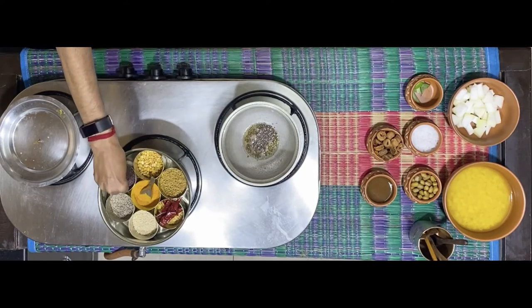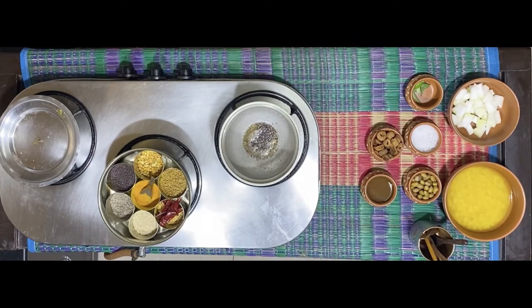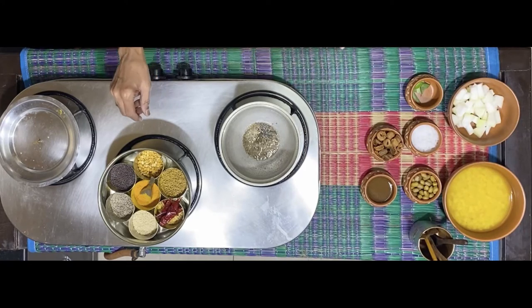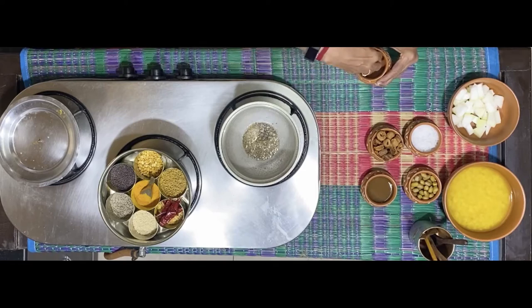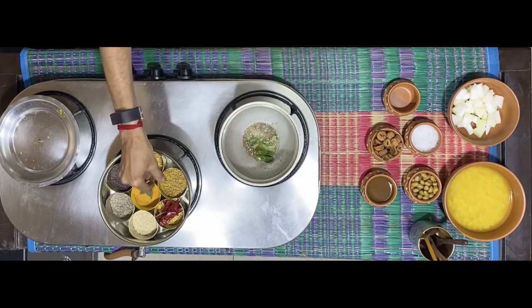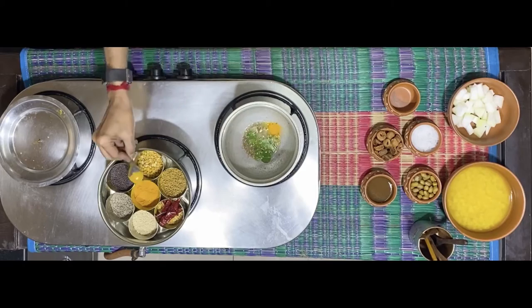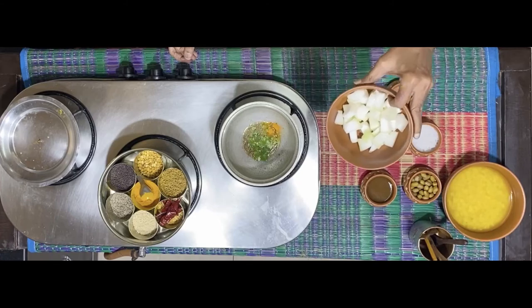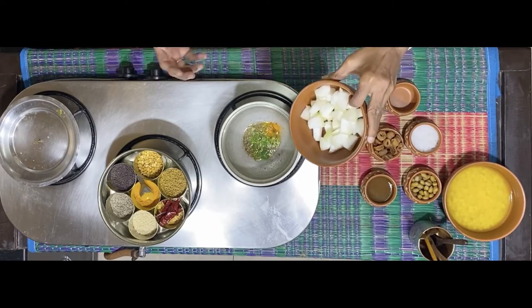Then mustard. I'm not using any of the dals in the tadka — the reason being I've used udad dal in the mixture, and both chana dal and tuvar dal I've pre-boiled which I'm going to use at a later point. Adding a few fresh curry leaves, turmeric powder. I've taken about 100 grams of pumpkin.